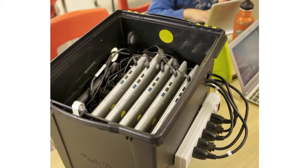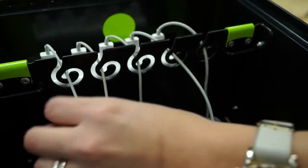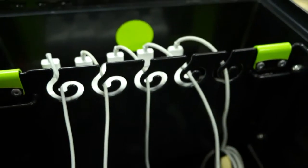The great thing about the tubs is that they can hold devices even when they're in their protective cases. Wire management is always important within a school, and that's why we've included a spiral wire harness to separate the cables so they don't get tangled.